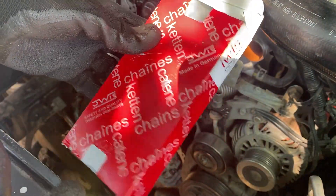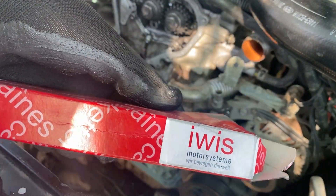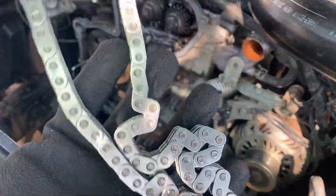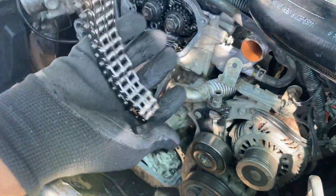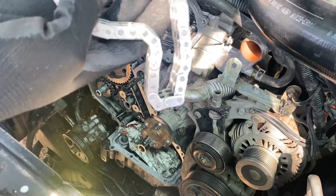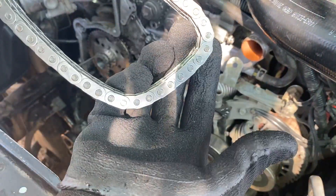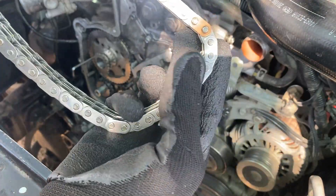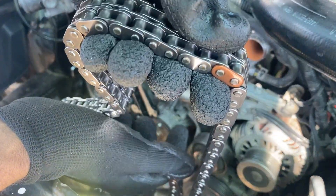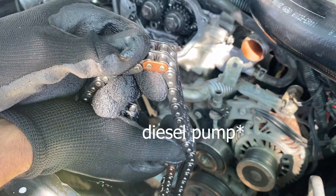Now it's time to test fit the chain. This is the brand we are using — I think it's German or from the UK. It's a pretty good timing chain, and you can see it includes your timing chain for the sump and for the vacuum pump.